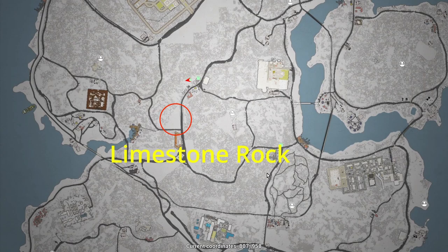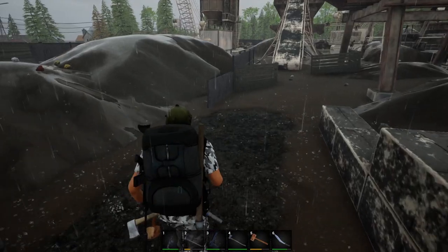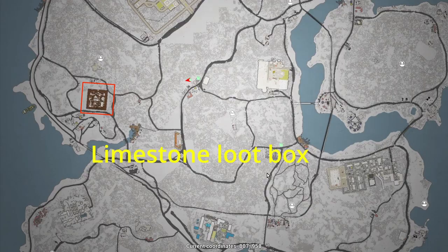For limestone rocks, I've found one or two at various mineral sites. For larger quantities of limestone loot, definitely check out the mineral factory — you can pick them up from the mineral piles or loot the boxes. In other locations, they are scattered all over the map.